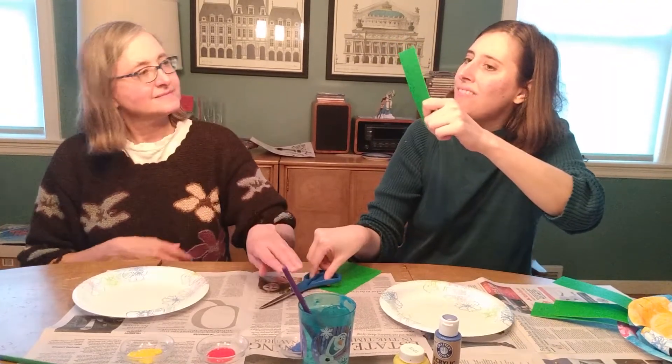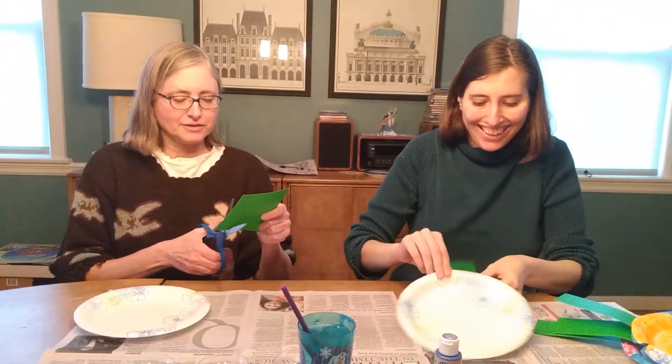How's my stem look, mom? It looks good. Okay, I'll do a stem.